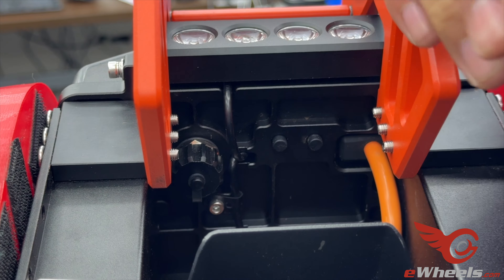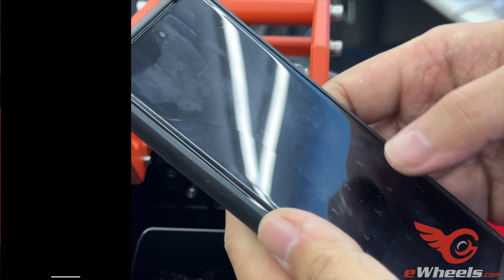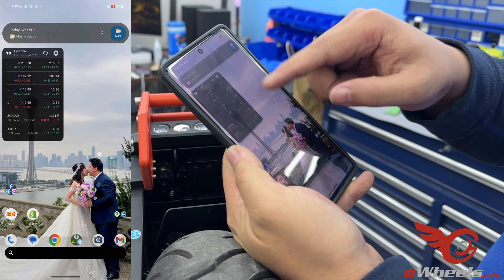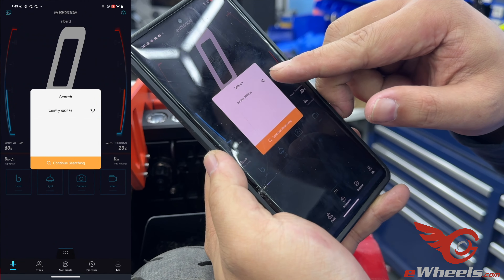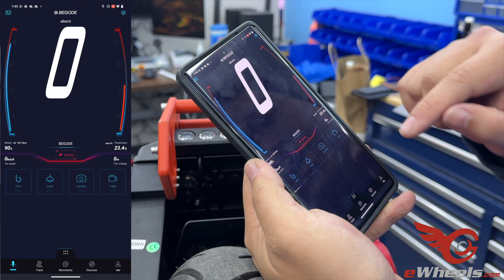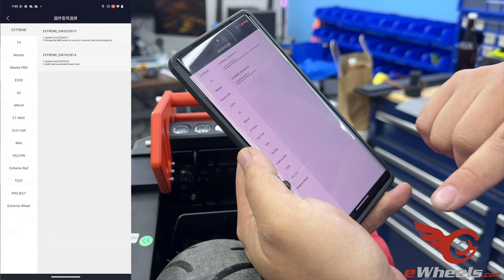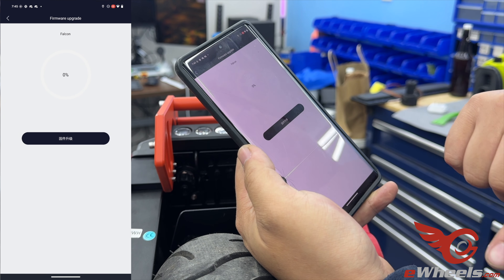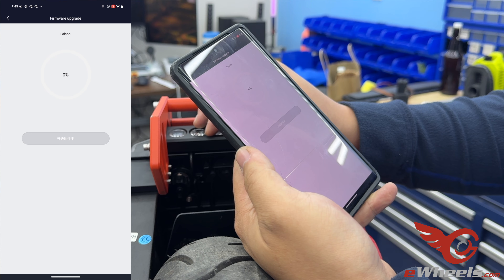Once you start hearing the beeps, you can navigate to your Begode app. You should see the Bluetooth of the wheel show up. I've connected this wheel previously, so it automatically connected. Go to Settings, then Firmware Upgrade, select Falcon, and click the version you want to update. Then hit Go and it will start the process.